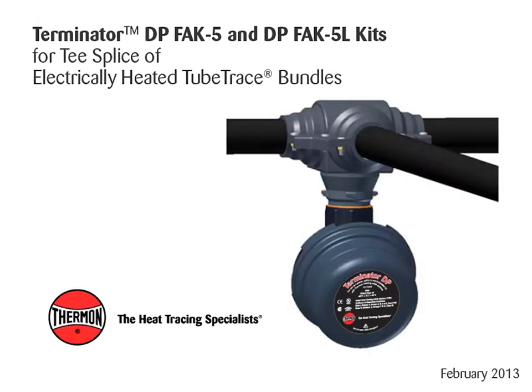This video covers installation details of Thermon's Terminator DP, FAK5, and DPFAK5L kits for T-splice of electrically heated tube trace bundles.